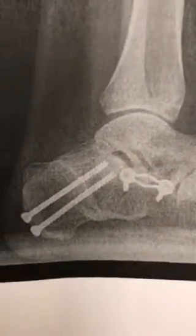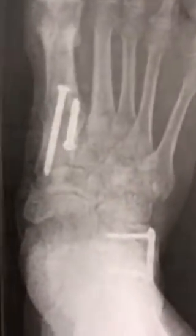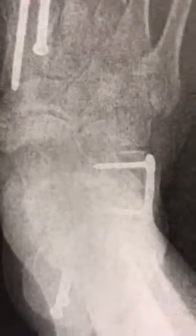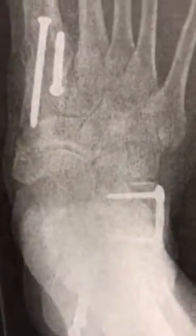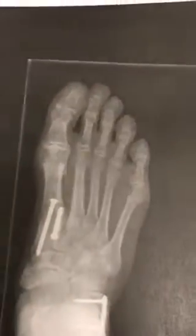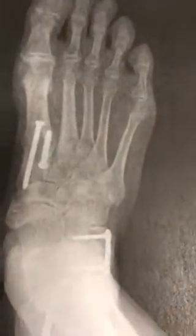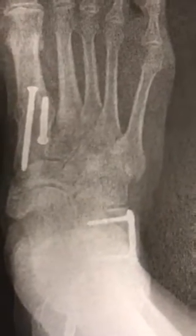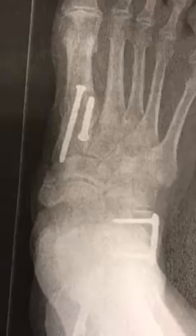They did a rotation of the calcaneus. When we look at the AP view, Kite's angle is extremely high. We can see the Simuine — called an anterior break in the Simuine — which are these two lines, forming a break where they should be in a lazy-S formation. You can also see the midfoot as well as the calcaneo-cuboid angle drifting outward. The mid-tarsals are going into abduction and the forefoot in relation to the hindfoot is not aligned.